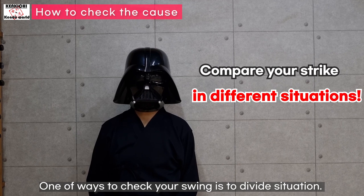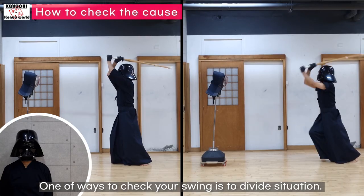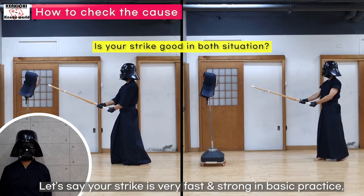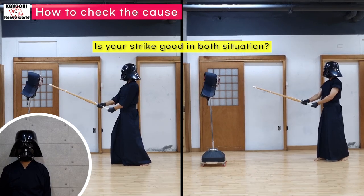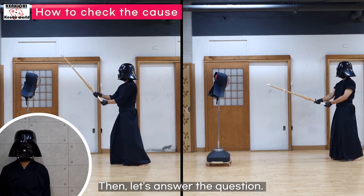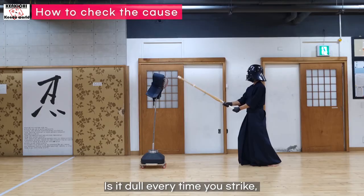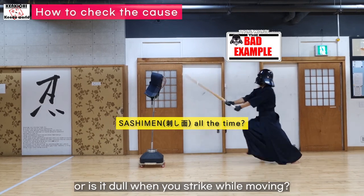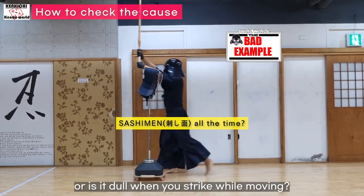One of the ways to check your swing is to divide the situation. Let's say your strike is very fast and strong in basic practice, but it is slow and dull in a match. Then let's answer the question: is it dull every time you strike, or is it dull when you strike while moving?